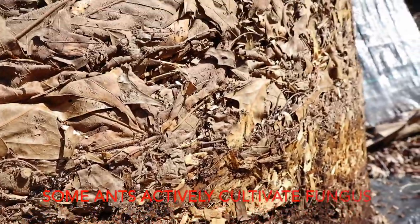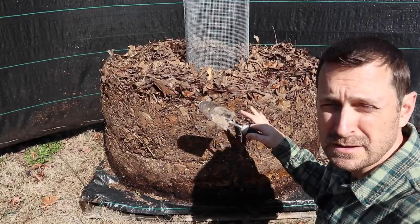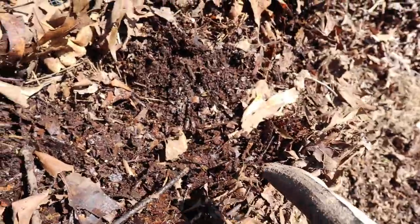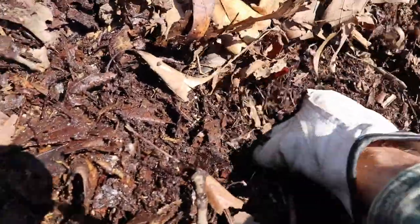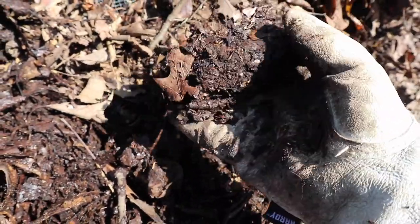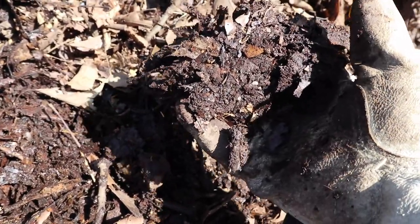You can see the ants are absolutely loving this. From the exterior it looks like it hasn't done much, but let's look at the interior. Just coming in a little bit from the dry exterior, we've got a layer here that's looking really good. It's nice and moist still. When I squeeze it, there's not much coming out, but it's holding together really well. Now this portion certainly is not done breaking down, but it's well on its way.